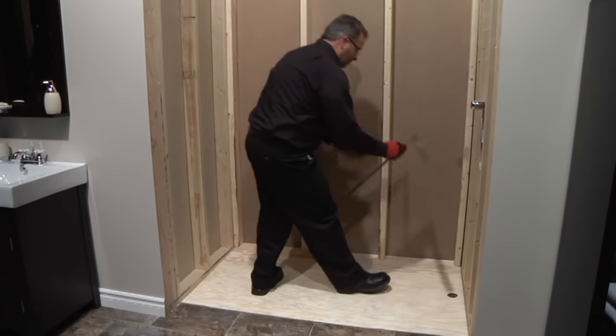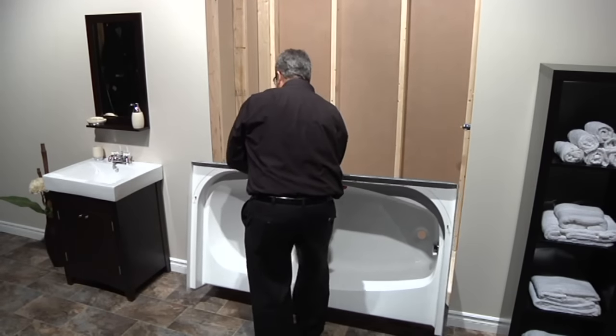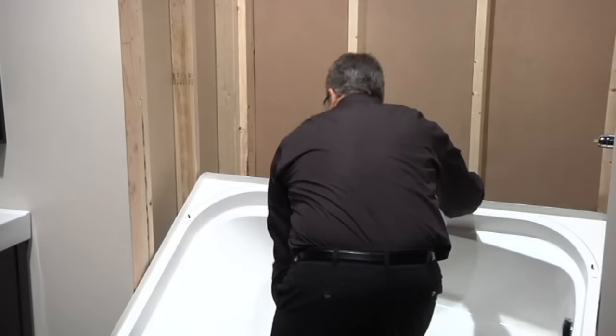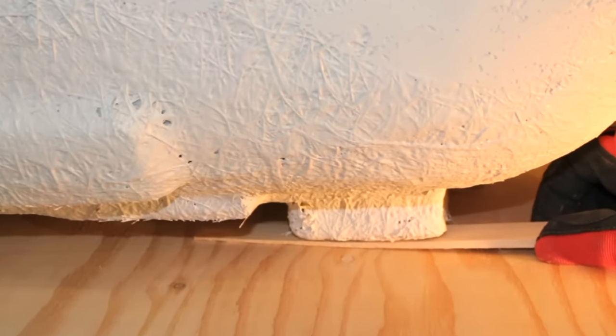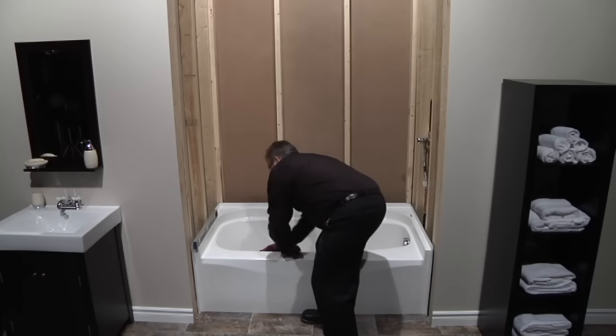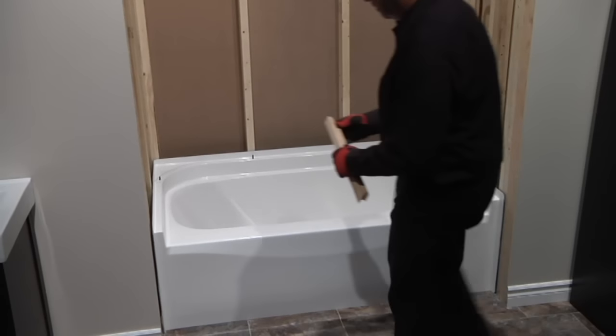Step 1: Set the base in place by setting the apron down first. Carefully let the flange rest against the back wall framing. Adjust as necessary to ensure the unit is level. Shims can be used under the unit legs — adjust both front to back and side to side. Shims can also be used for out-of-plumb walls.